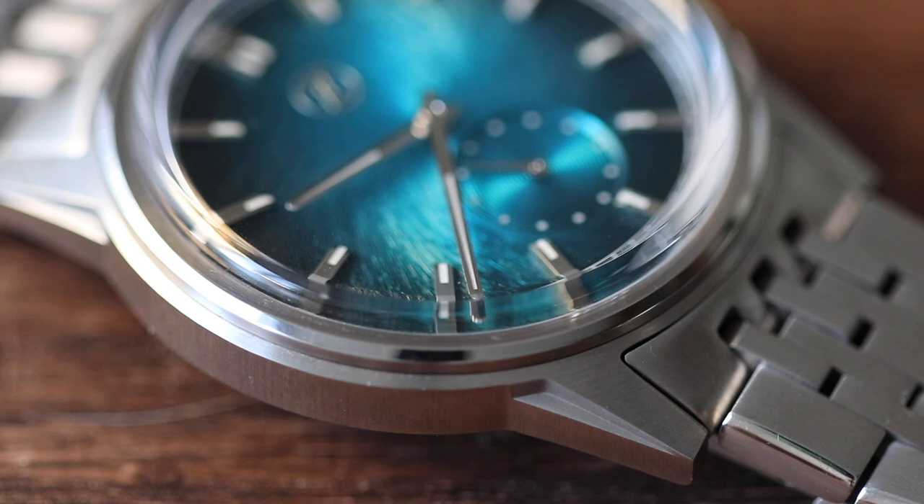In today's video we're going to do a full review of the Zelos Nova 38 millimeters. I know that everybody is talking about the new Zelos Swordfish 42 millimeters in titanium — unfortunately that's not the watch we're reviewing. I requested to review this watch right here because it seemed a lot more interesting to me: a Zelos dress watch with crazy angles that still looks like a Zelos, super slim at only 8.8 millimeters, and it has an ETA movement. So this seemed like a very interesting Zelos release and I was really excited about reviewing it.